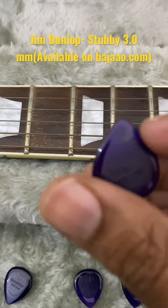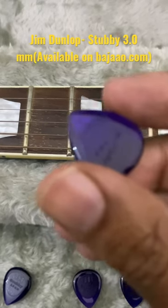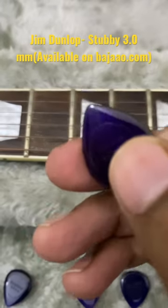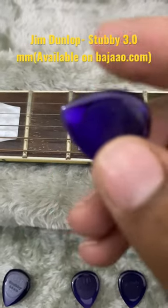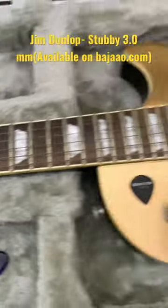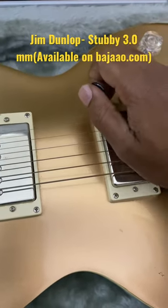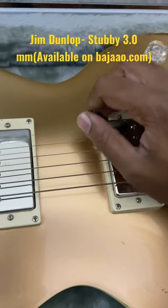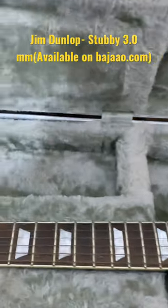It has a pointy apex, so it works great both for sweep picking and tremolo picking, or fast-paced picking. It slides right through the strings and is great for speed picking as well. The link is in the description.